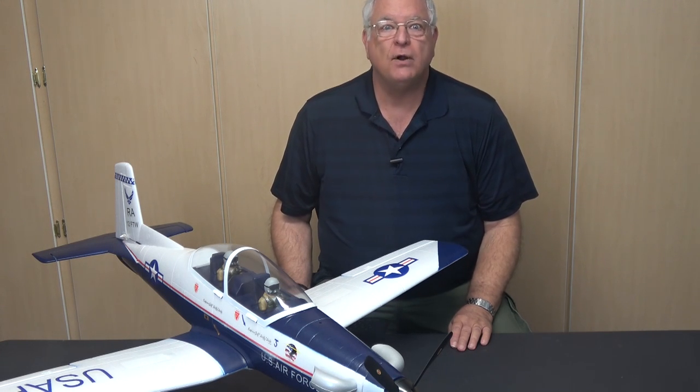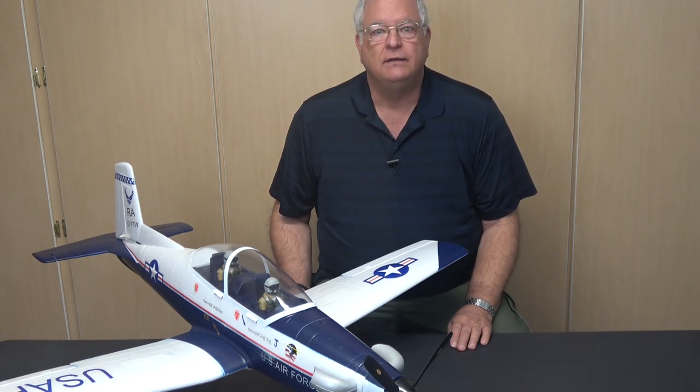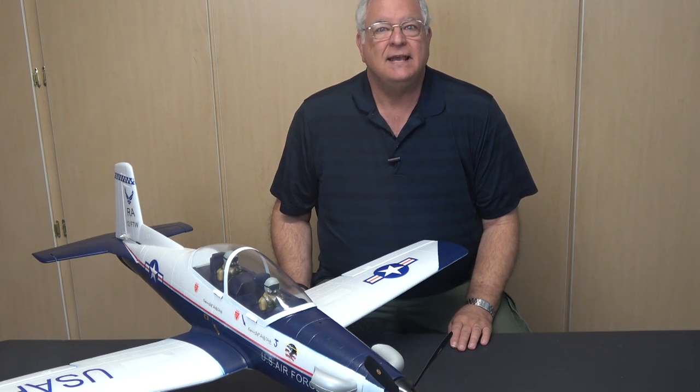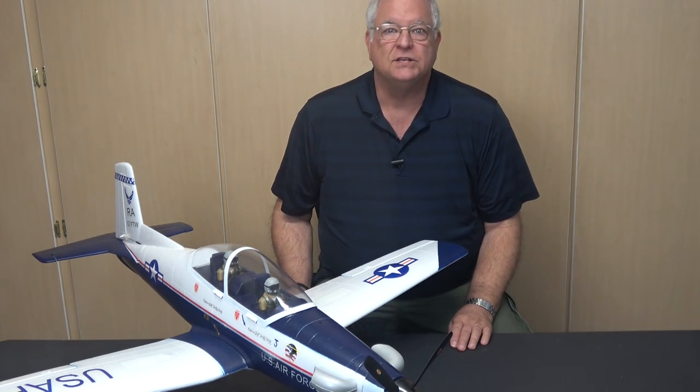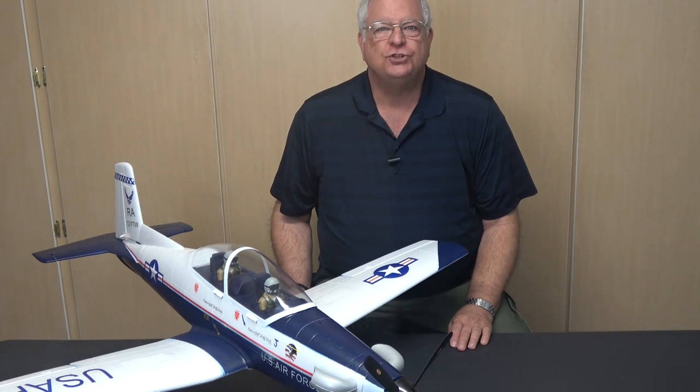The T-6 Texan II is the U.S. military's primary flight training aircraft. I've got a bunch of instructor hours in its predecessor, the T-37 Tweet, so I was drawn to this one. The T-6 is a modified version of the Pilatus PC-9 built by Beechcraft in the U.S. It's 33 feet long, has a 33-foot wingspan, and stands about 10 feet tall. It's powered by a Pratt & Whitney 1,000 shaft horsepower turboprop engine.